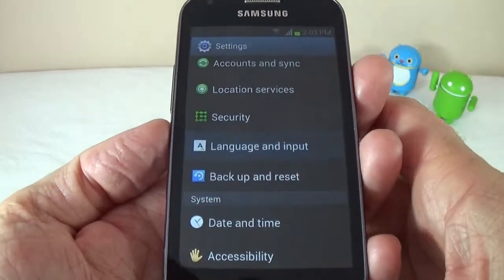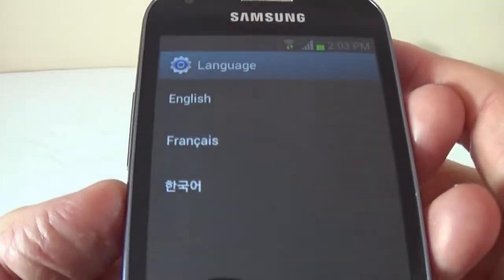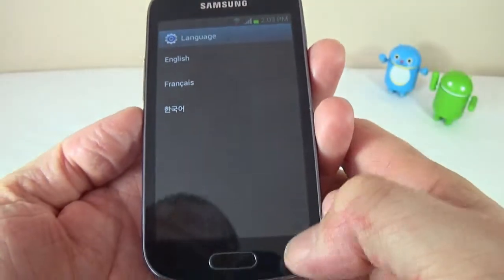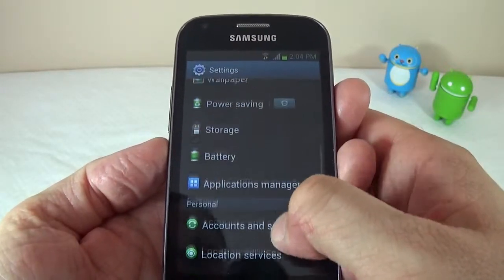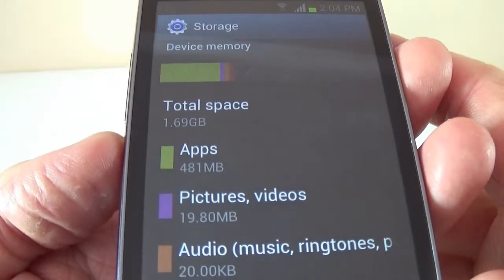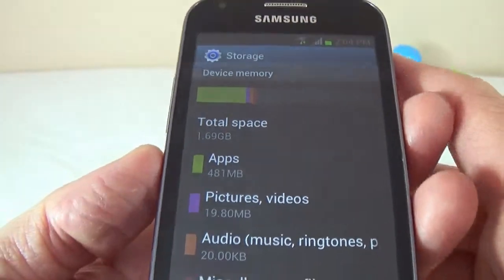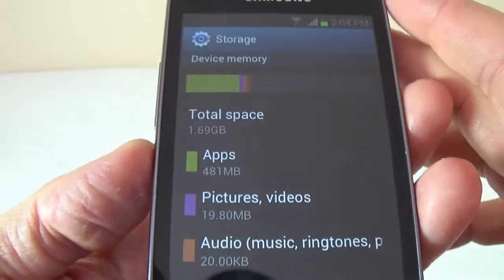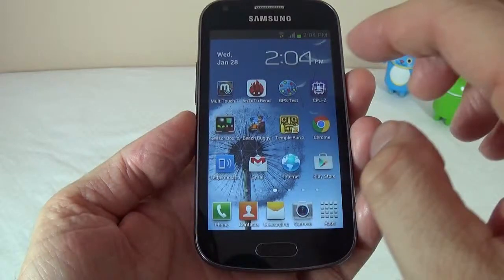If we go into Languages and Input, we can see all the languages supported by this device — there are only three: English, French, and some Mandarin. If we go into Storage, we can see that all we have left is about two gigs of space. Out of the four gigs the device has, two are taken by the operating system.